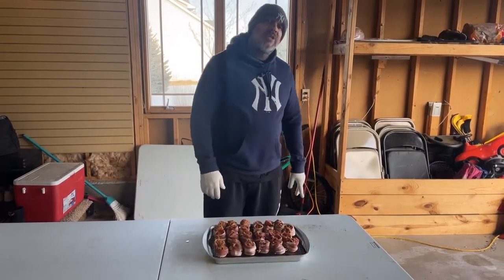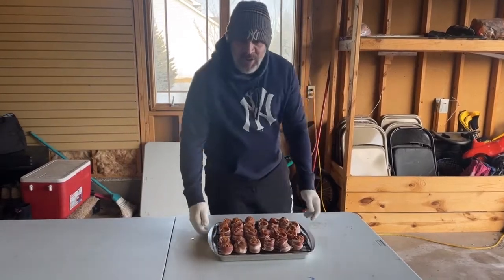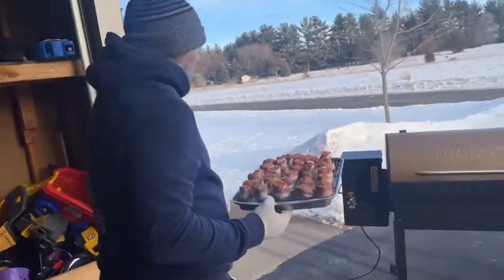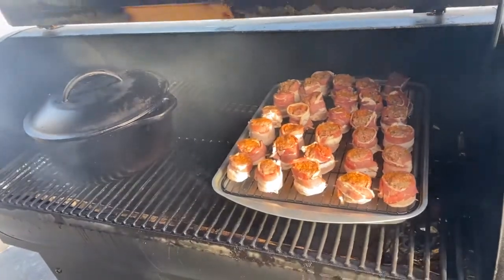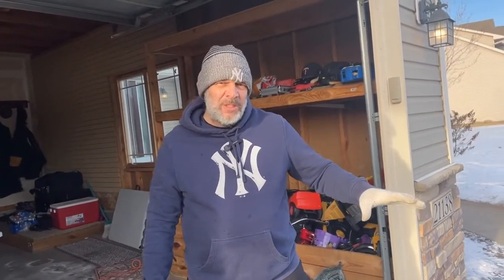Our cheeseburger pig shots are all rolled up now. We've got the smoker set at 325 using some applewood pellets. We're going to let these guys go — they'll take about 30 minutes. We want to cook them to about 160 degrees internally, and about 10 minutes before the end of the cook we're going to throw a slice of cheese on top.